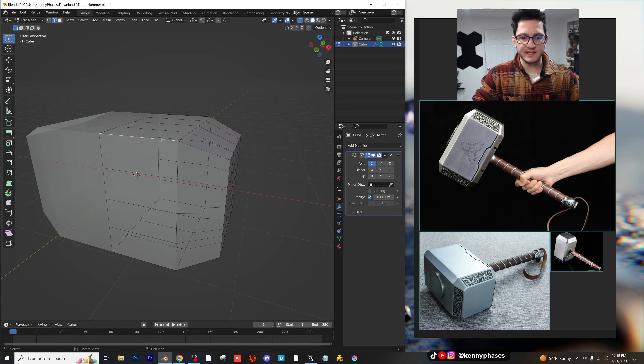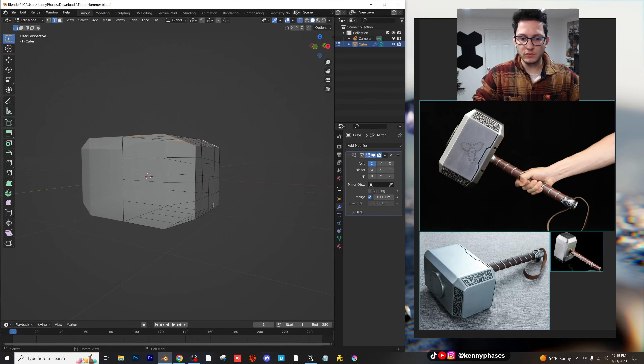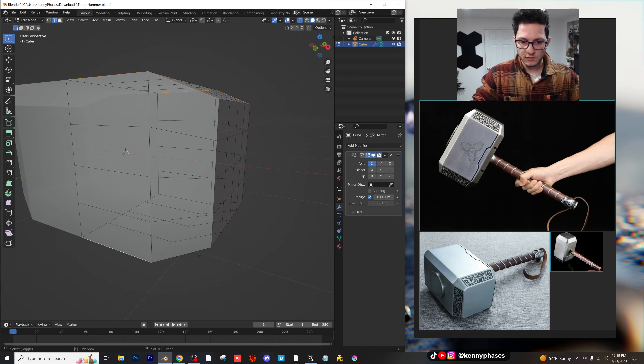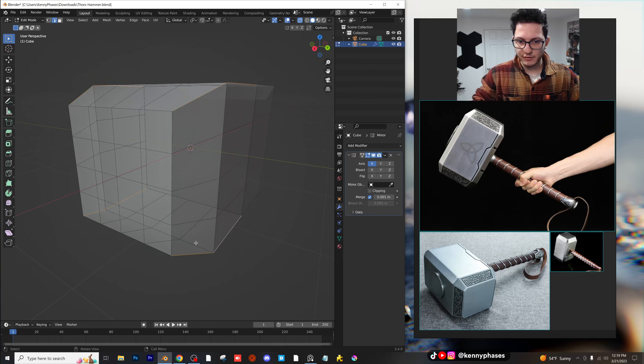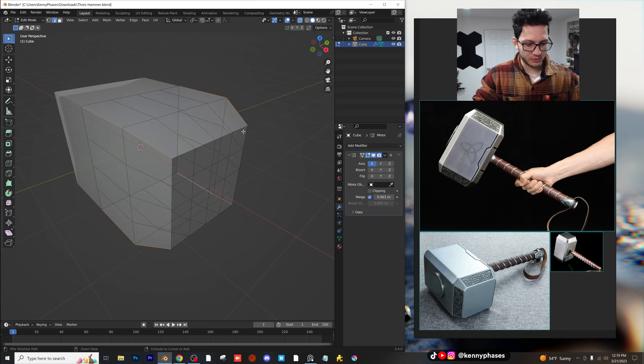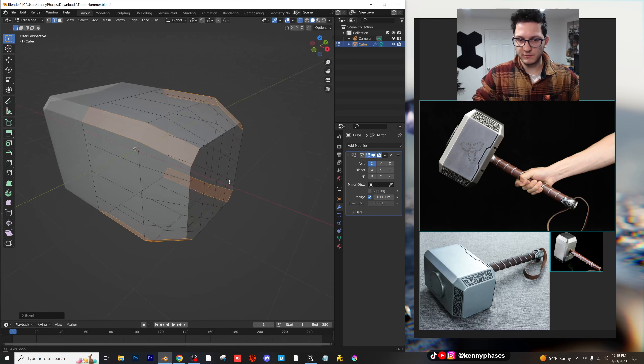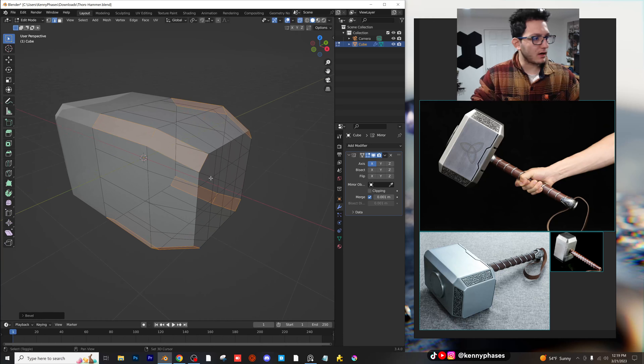Let's just select some edges here and try this out — I'm selecting all these outer edges. Now Control-B. That looks pretty good there. What do you guys think? I think that looks pretty damn close. We'll go with that.